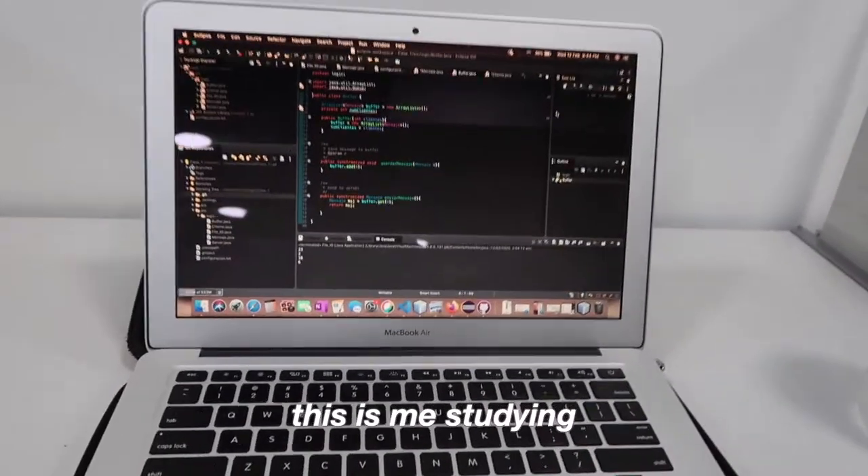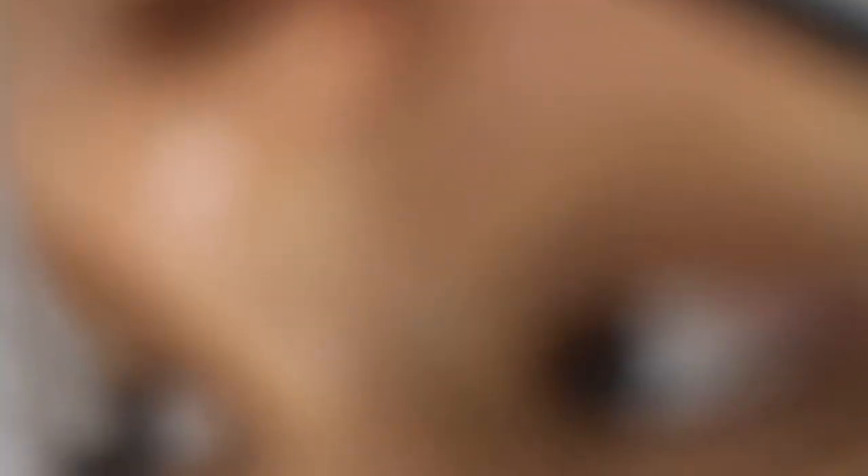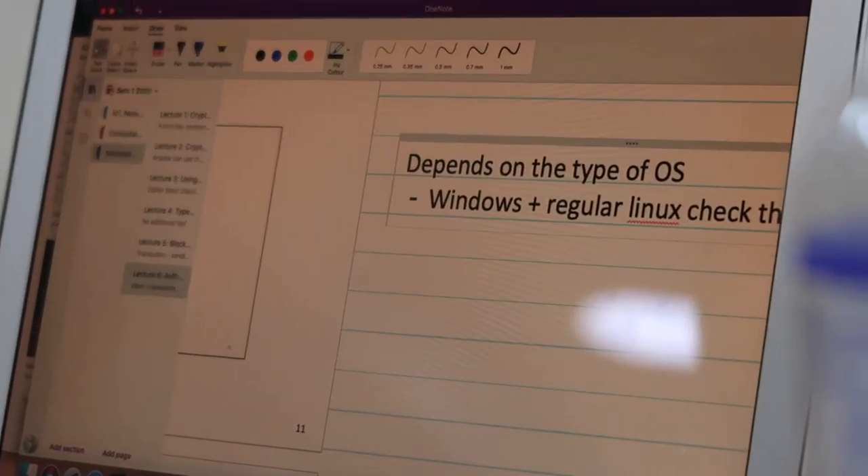So now there's footage of me studying — I'm just going to do a group project. She's highlighting every single word. It's very concerning.